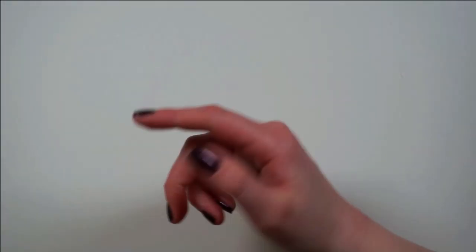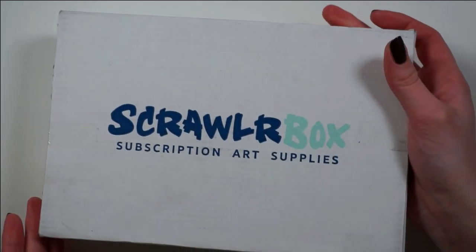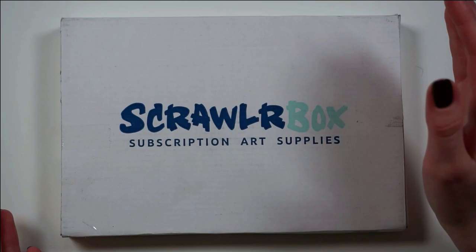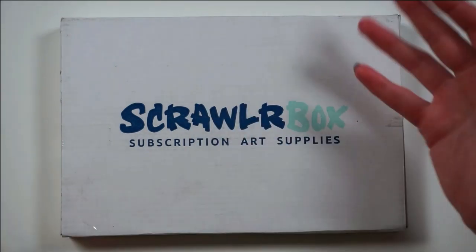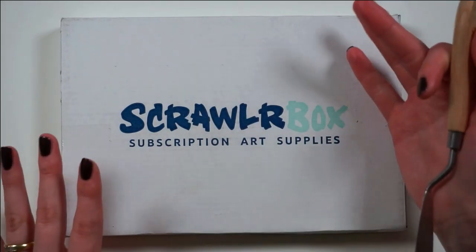Hey guys, it's Anne. Welcome back to my channel and welcome to a brand new ScrawlrBox unboxing. I'm super excited to get into this one, so I'm just gonna go ahead and get into it because obviously intros are not my forte.